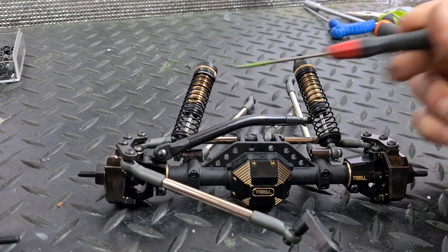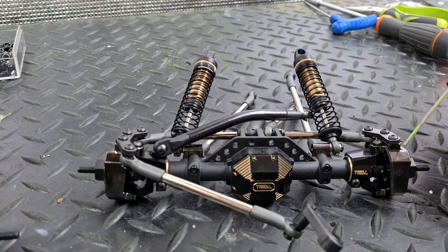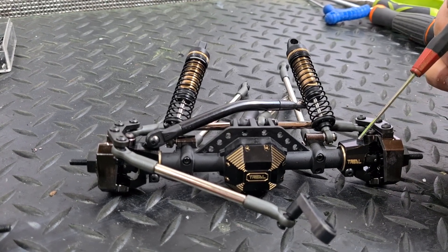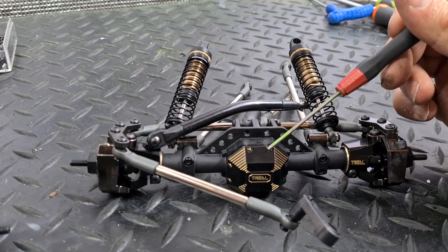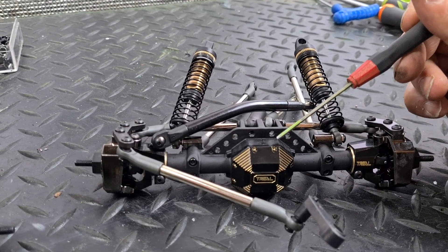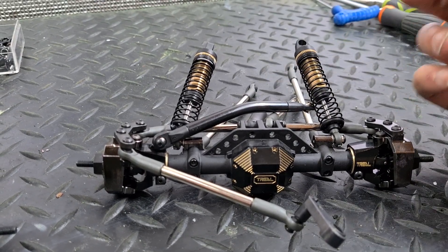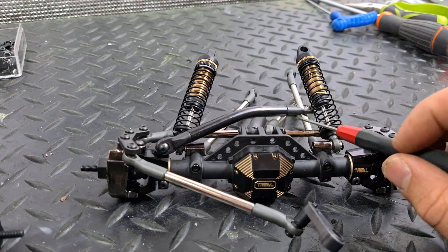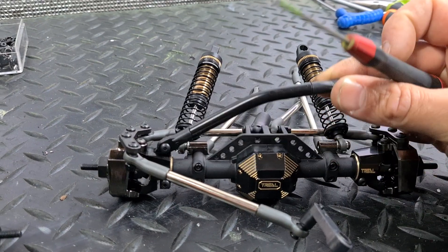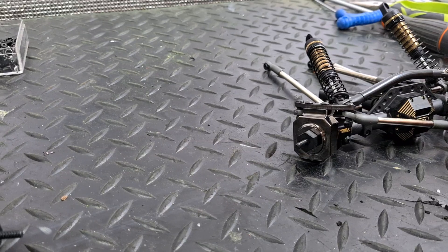I've gone with SSD outer hubs, Trill inner hubs, and a Trill pumpkin cover, because this pumpkin cover is heavier than the SSD pumpkin cover that I've used on the rear end. Links-wise from the D-links, I've only ended up using the panhard mount because it's bent into a nice shape and gives more clearance over the pumpkin. The front end has all gone together very nicely.